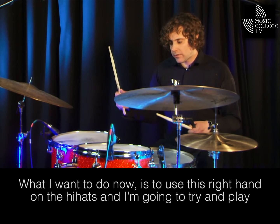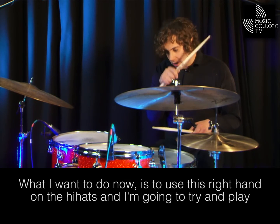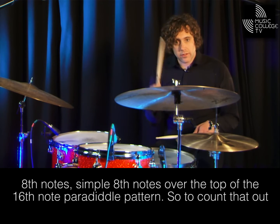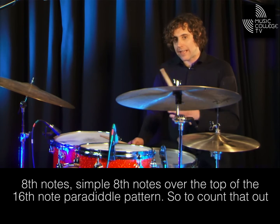What I want to do now is to use this right hand on the hi-hats. I'm going to try and play eighth notes — simple eighth notes over the top of the sixteenth note pattern. So, to count that out.